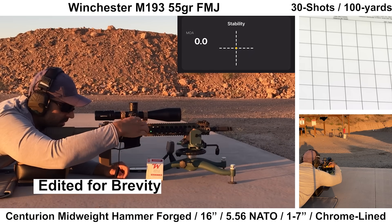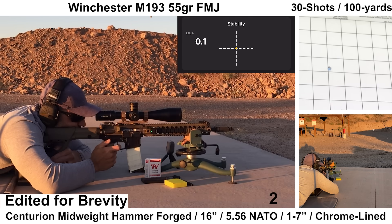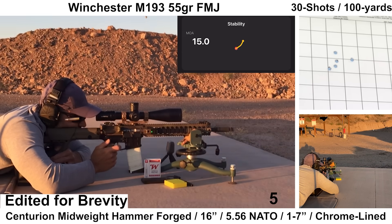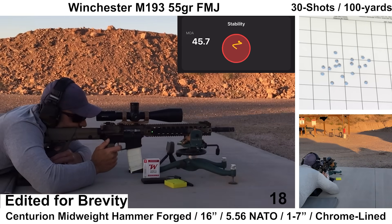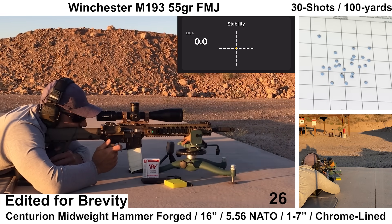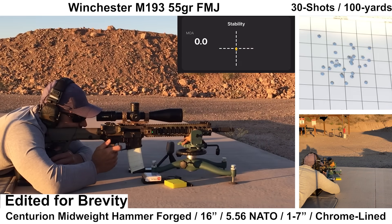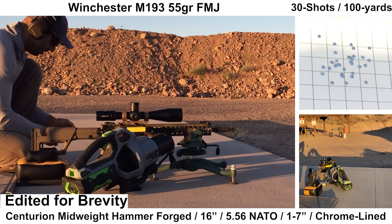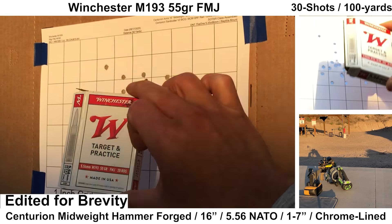The last group will be with Winchester M193, which is always interesting to watch to see what kind of shenanigans will happen — but this one actually wasn't too bad. For new viewers, I like to include an FMJ load in these evaluations, especially for chrome-lined duty or combat-oriented barrels, since typically these types of barrels end up shooting a lot of this type of ammo instead of Federal Gold Medal or other premium stuff. Shooting felt fine, recoil was minimal, bolt carrier velocity felt fine, and ejection pattern looked very consistent at about 3:30. Wind was pretty minimal and the Garmin picked up every shot.